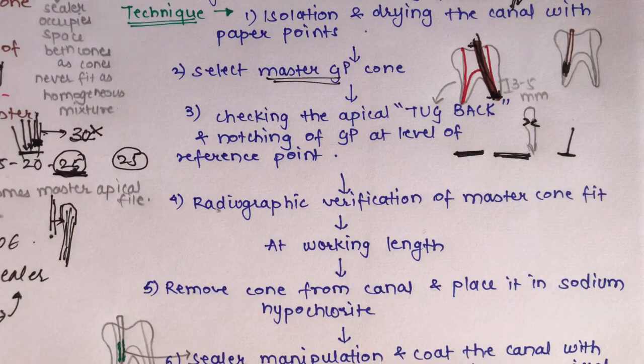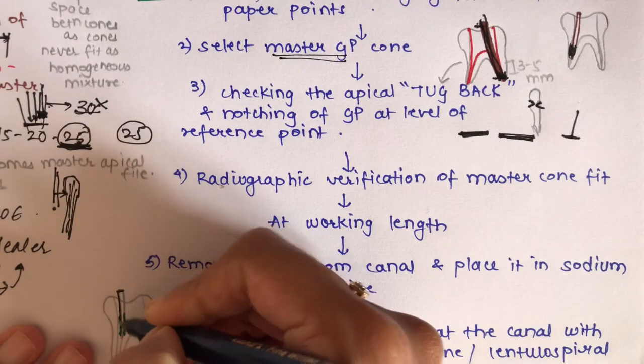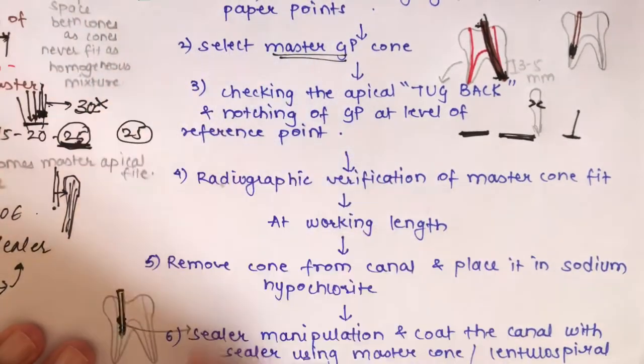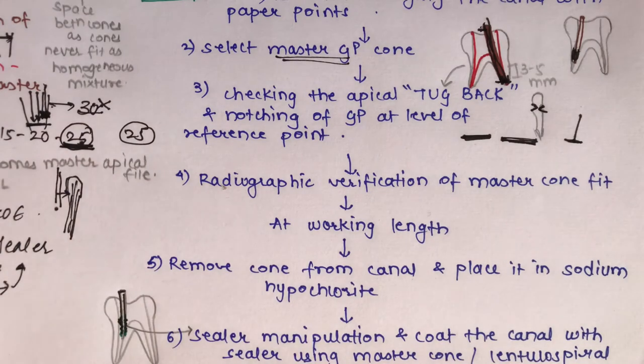Once the radiograph confirms the master cone is at the working length, remove the master cone and place it in sodium hypochlorite for 5 to 10 seconds for disinfection. Then manipulate the zinc oxide eugenol sealer and coat the canal with sealer using a lentulo spiral — applying it onto the spiral, inserting it into the canal, and distributing the sealer throughout the canal.